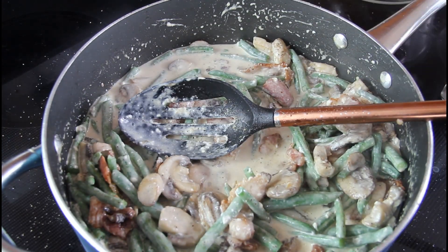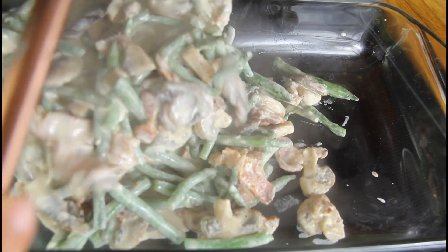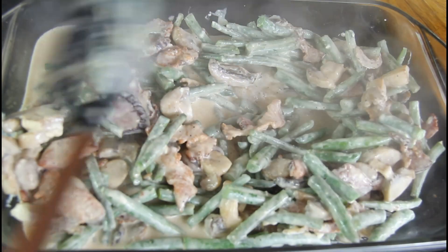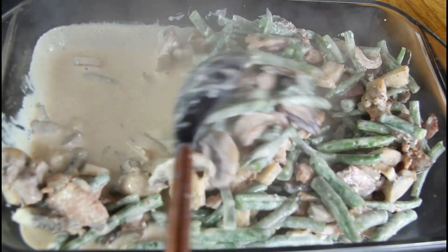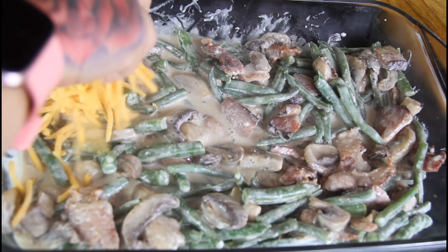Once done, turn off the heat and pour everything into a baking dish. Spoon the green beans in and spread it out evenly. Now top it with some shredded cheddar cheese.